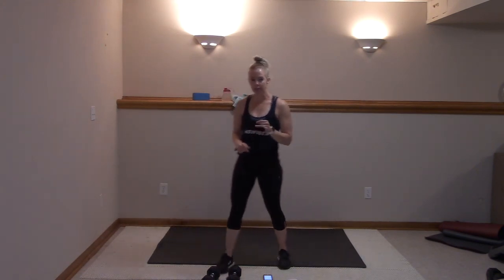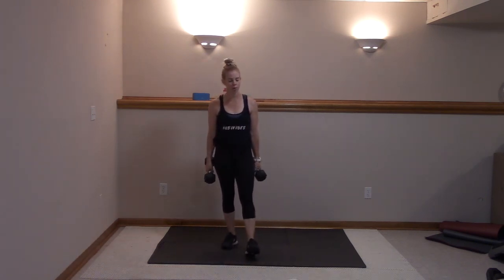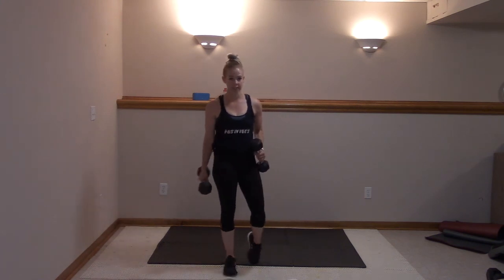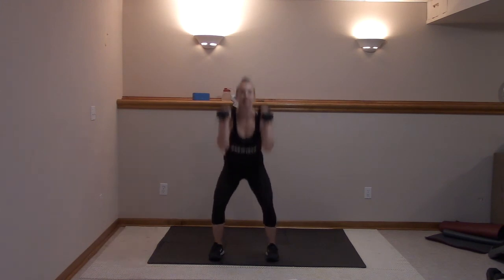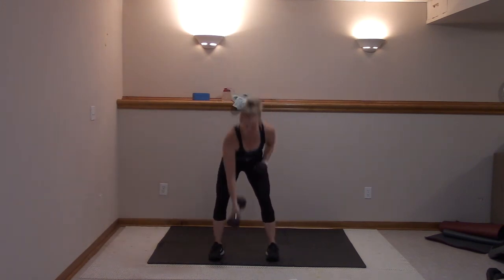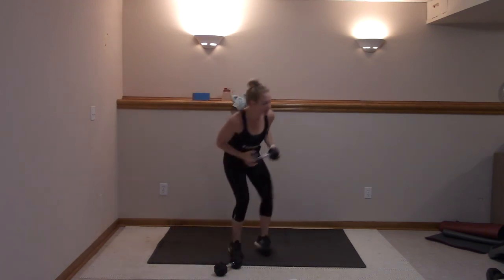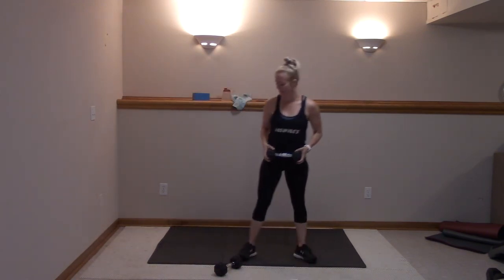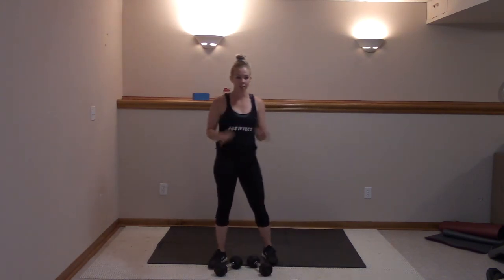Grab those sets of weights — if you need water, grab it here. You can also use one weight. We're going to drop one for the second move. Same thing — 20 on, 10 seconds rest. First move: squat and press, 20 seconds. You can use one weight and still work the same — keep them at shoulder height. Second move: shoulders and biceps with two side steps, four rounds. Then we'll finish off those glutes and shoulders with our next Tabata.